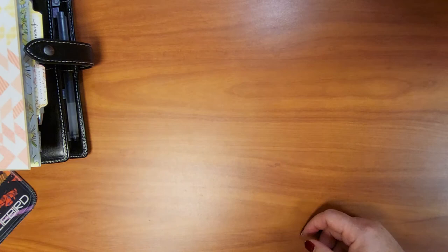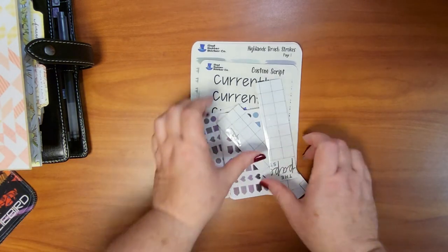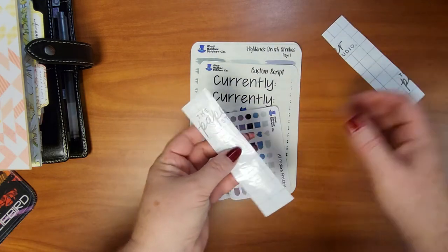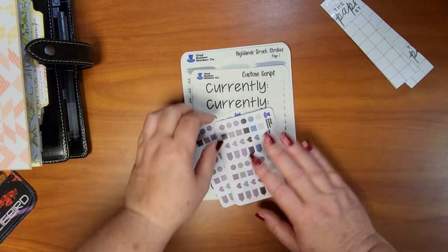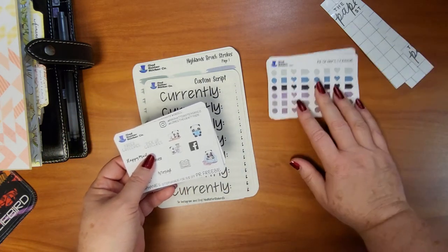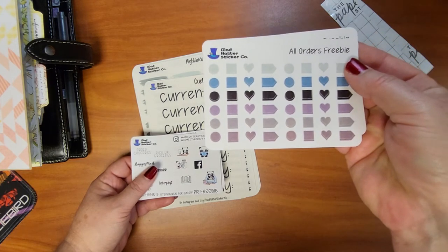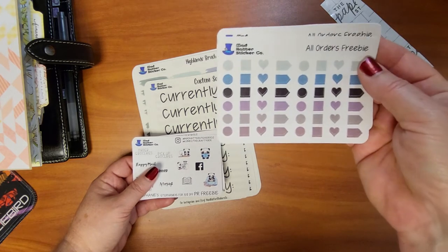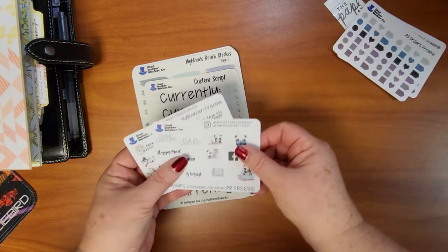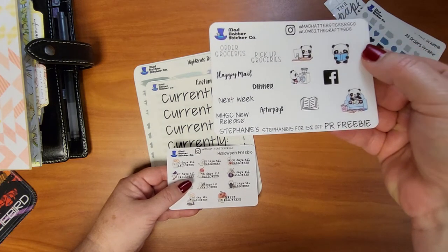I have a little haul for you! I got the Black Beauty traveler's notebook from Chic Sparrow and some stickers and vinyls from Mad Hatter Sticker Co. — these have my channel and Instagram name on them in white. I got a couple that say 'Come to the Crafty Side.' There are also some freebies — decorative stickers for bullet journal-type planning in a color palette I love. I plan on doing a dark Alice theme so the blue, black, and purple will work great. Use code stephanie15 for 15% off.